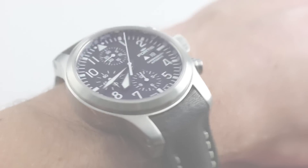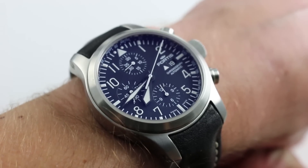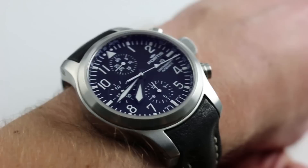Hi, I'm Tim. Welcome to our channel and thanks for logging on. Today we're discussing the Fortis B42 Flieger Chronograph. You can see this automatic winding Day-Date chronograph and purchase it on our website, and subscribe to our YouTube channel if you enjoy these videos.